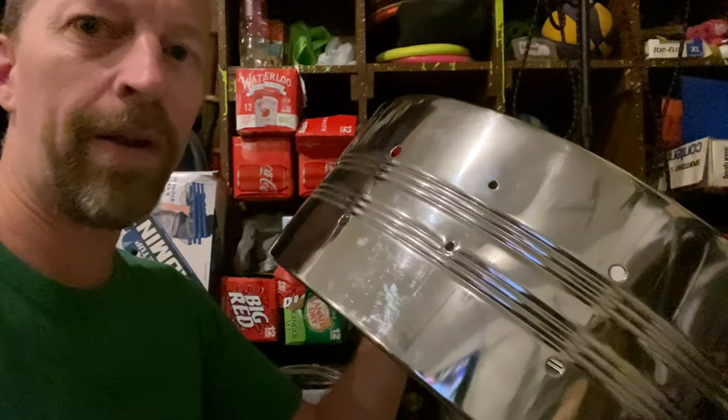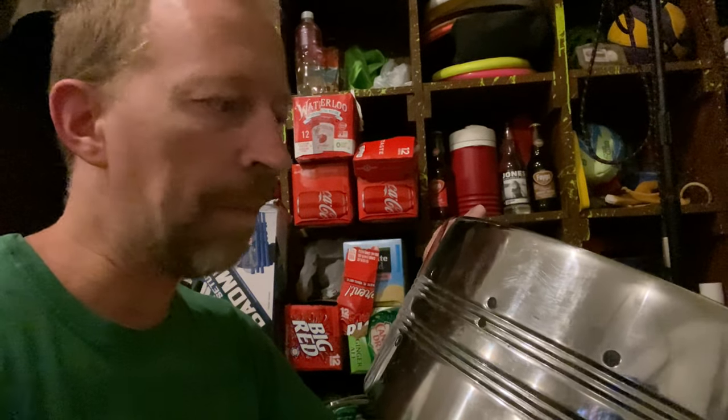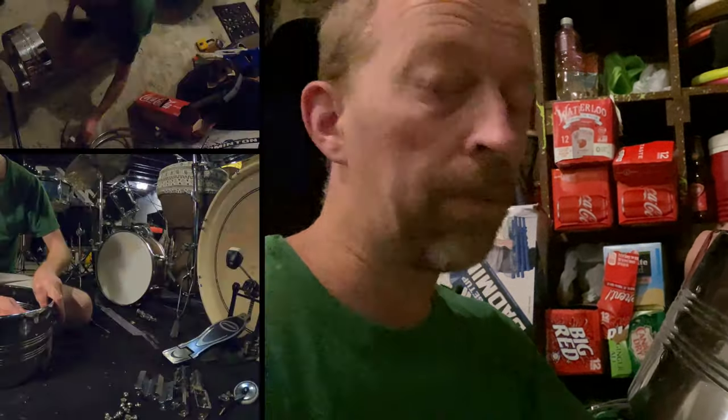All sanded down and ready for some hammering. I'm going to use a regular hammer at first and then I'm going to go get a ball peen hammer from my father, probably tomorrow.